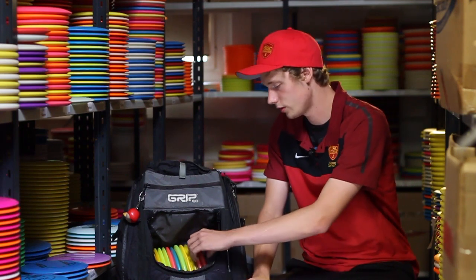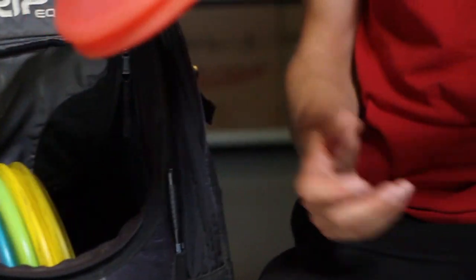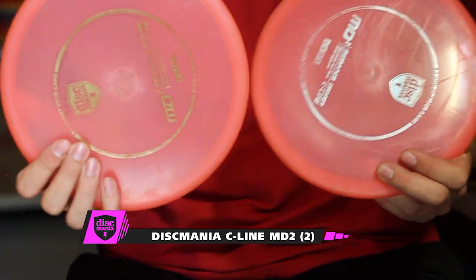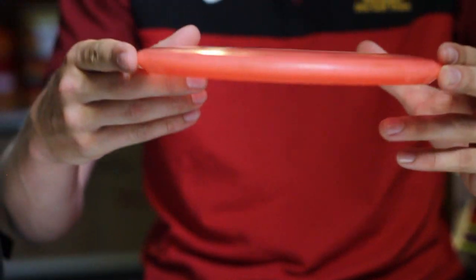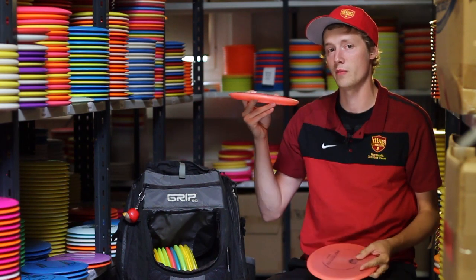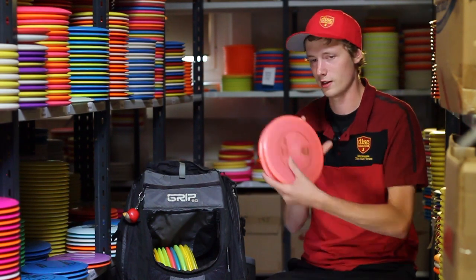Next, the mid-ranges. Discmania's line has three mid-ranges and I have all three in my bag. First, the most understable one — the C-Line MD2. I have the flat tops; these are really special. I use these when it comes to low shots or high anhyzer shots. They have a super amount of glide, so I can throw them hard and they will glide out to the right. I really like these ones.